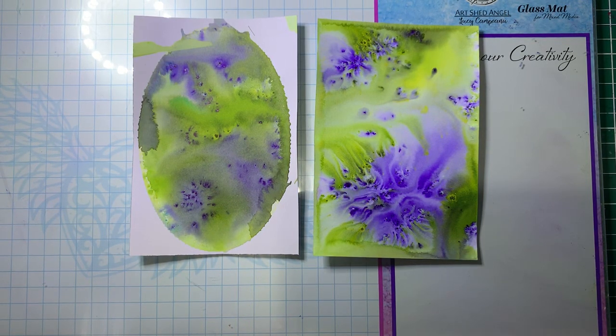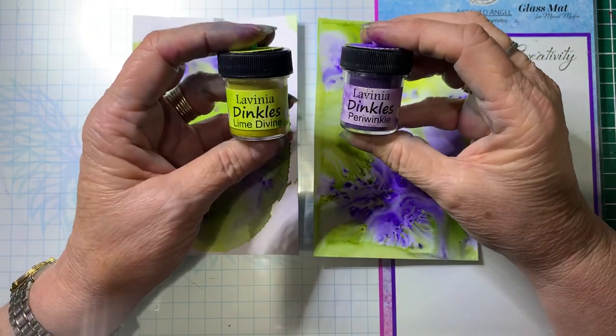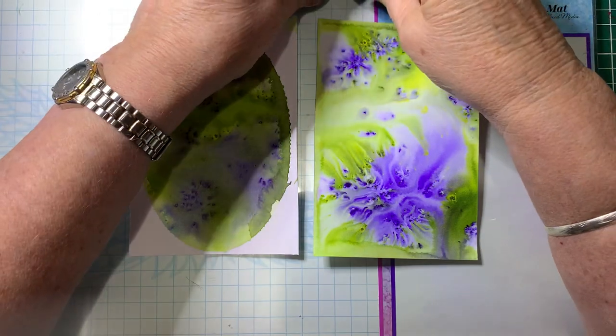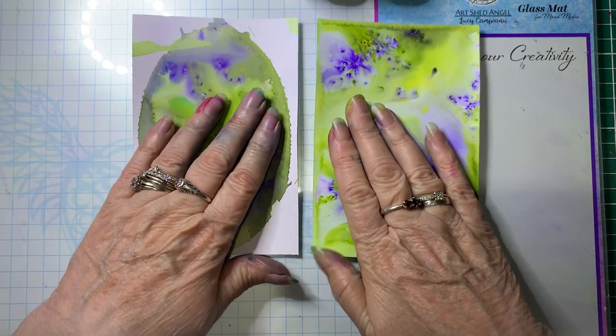Hello, Debbie here from Barossa Valley Crafts. Welcome back. So we're still using the Lavinia Dinkels. This time we're going to be using Lime Divine and Periwinkle. I'm doing a series of these where I'm making lots of backgrounds using some of the different colours, and then once they dry I will do more tutorials on turning them into cards — stamping them and doing different things on them to show you how they can look and how it completely changes what you see here.